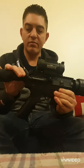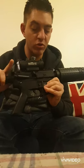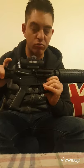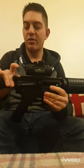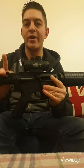It has a charging handle that you can actually pull back, however this doesn't actually do anything apart from releasing the dust cover, which is functional. Same with the forward assist - it does work but it doesn't actually do anything. You can push it but it doesn't do anything.